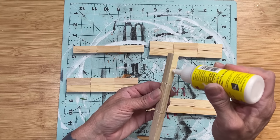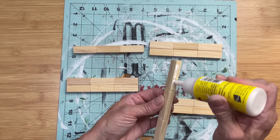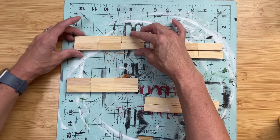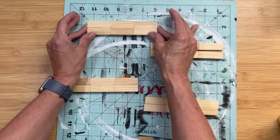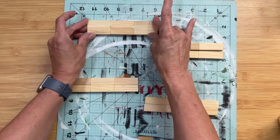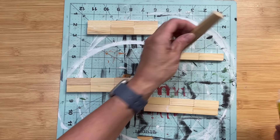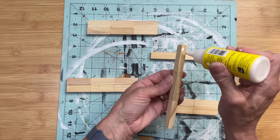Coming back to our sticks of tumbling tower blocks, I'm now going to take two sticks of three and glue them together side by side. So instead of eight individual sticks of three, we're going to have four sets of six.